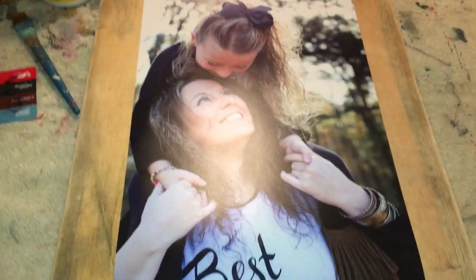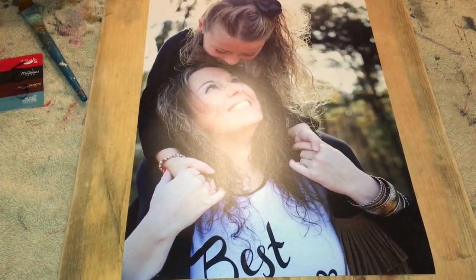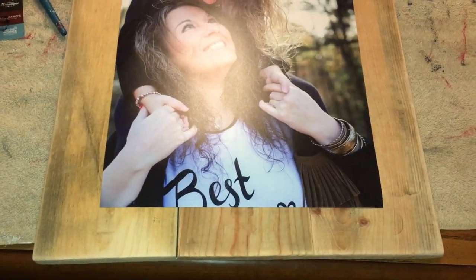Alright everybody, this is a video tutorial on how to Mod Podge a picture to a blank. This is what it looks like — the finished product.